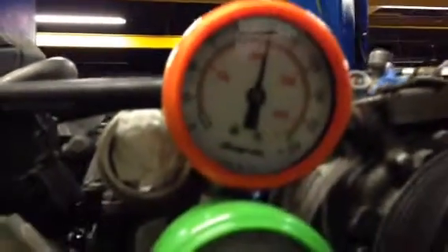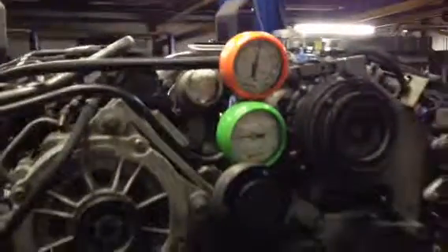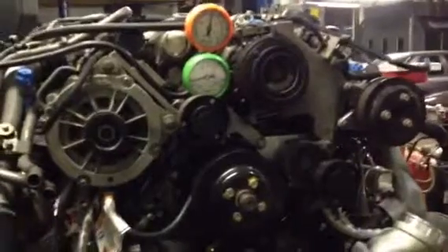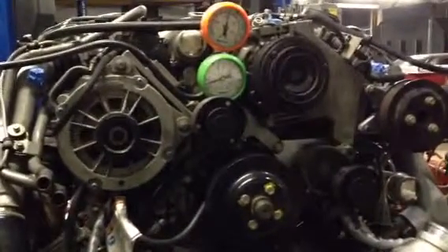It's about 125 to 128, which is pretty good. Checked all the other cylinders — they're all equal. It's a fresh rebuild. Ready to install it. The next video will be running.